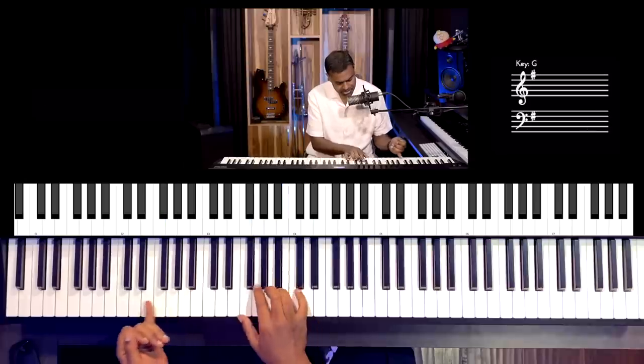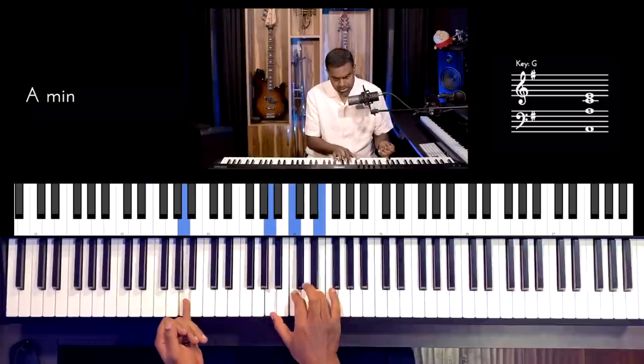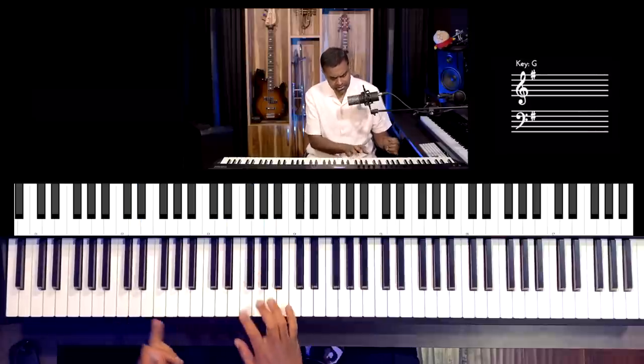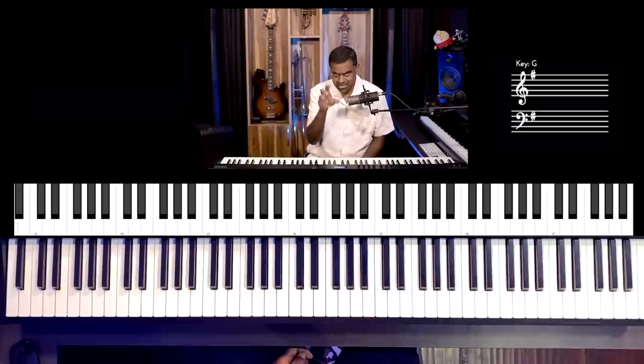G major: G, B, D. E minor: E, G, B. A minor: A, C, E. D major: D, F sharp, A. And obviously you could play these chords with inversions to make them easier on the fingers.